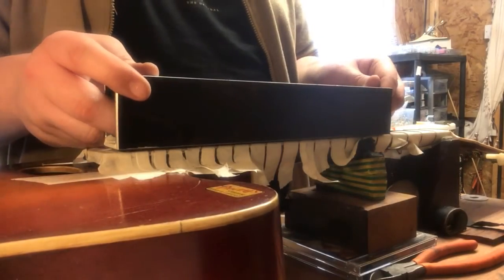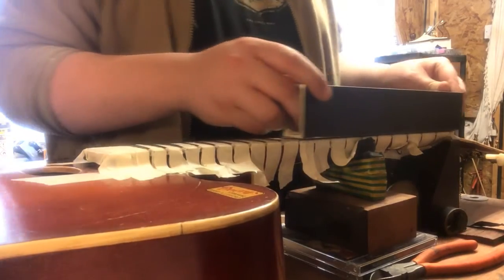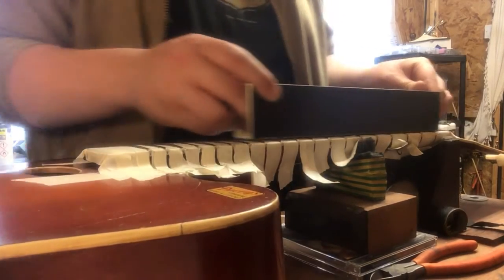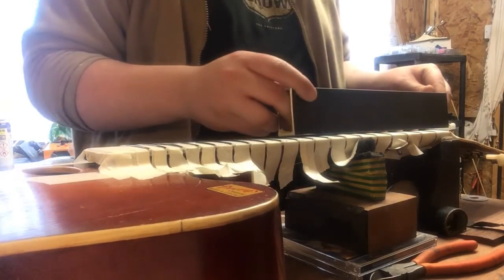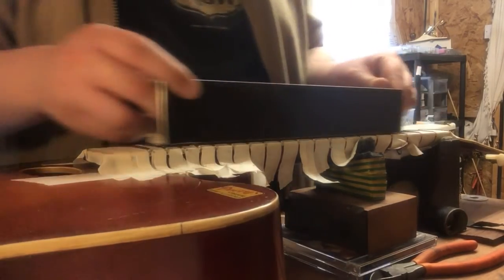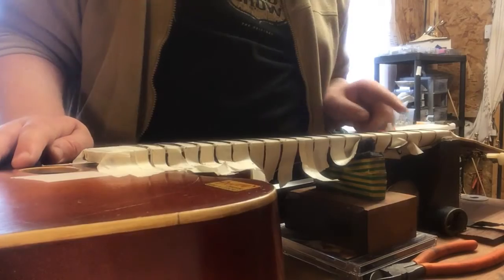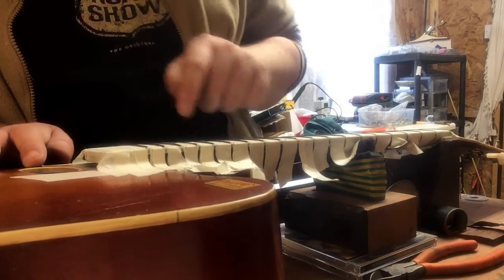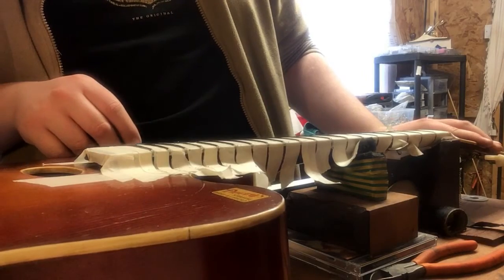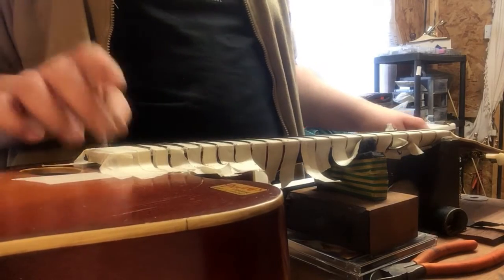I'm just going to do it moving my whole body with the leveler. I can already see what's going on — there are a few low points in the frets. This guitar is a Melodia from somewhere around 1950, refretted with Jescar Jumbo fret wire — that's what the customer wanted.